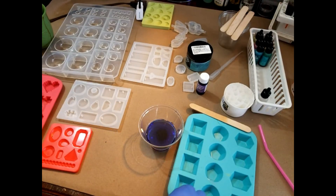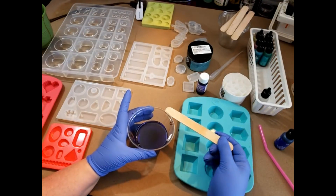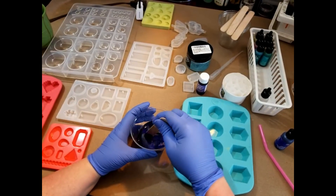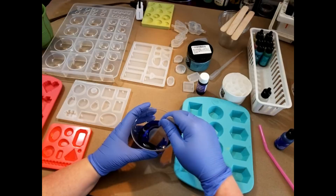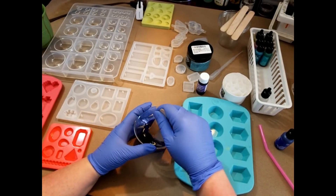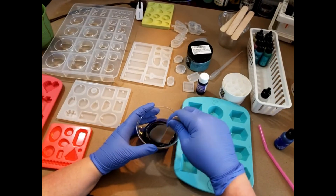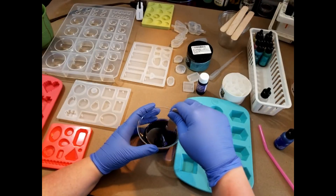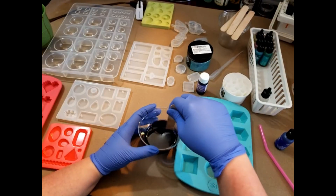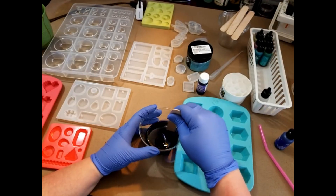What I'm making here are some little rupees in this mold — there'll be links to all the different tools and materials I'm using down below. I'm making some rupees for Randy for his geeky grab bags that he does on his Patreon. He said make me some blue rupees, so just mixing quite thoroughly. This is a really nice, simple, straightforward project with no additives or anything like that.